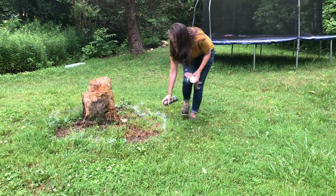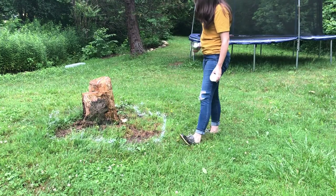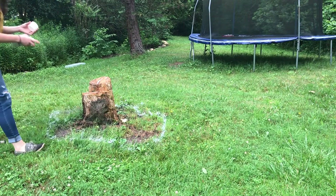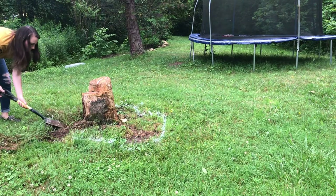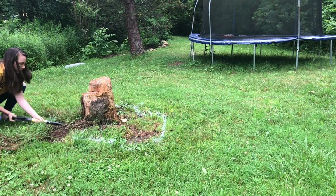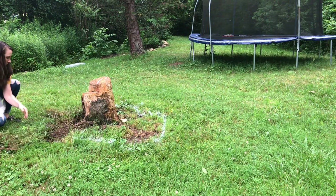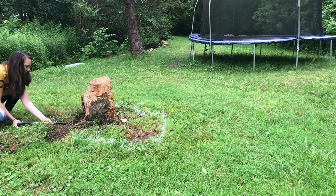Once my line was painted, I began to dig the grass out with a small shovel. My goal was to remove as much of the grass roots as possible to cut down on needing to weed later on. Here's hoping it works!